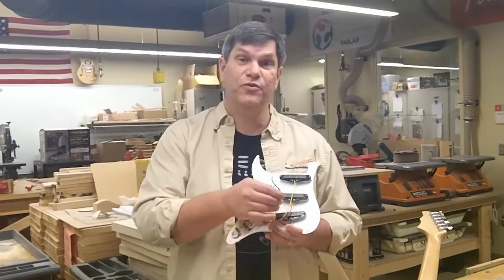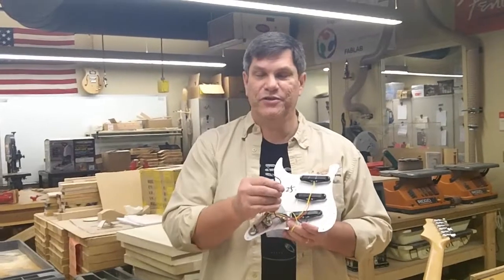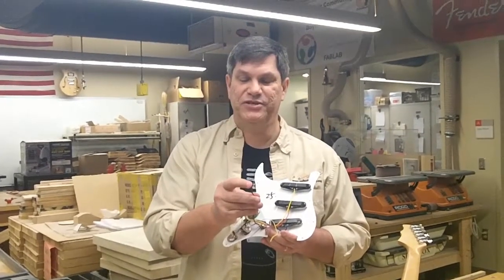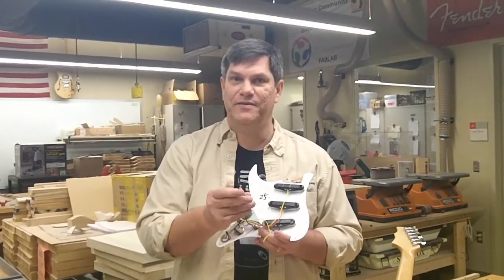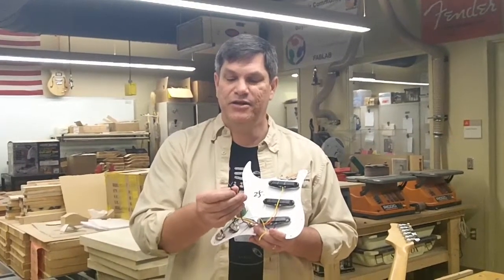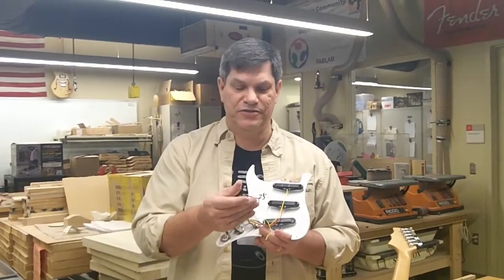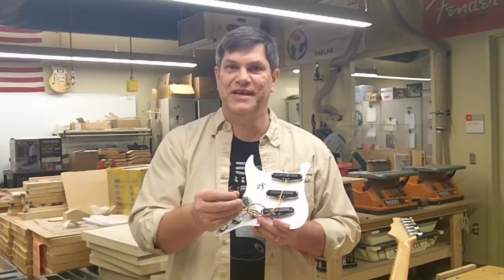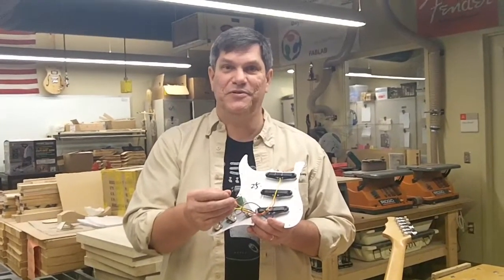To review, we have two wires. The black wire contains two wires wrapped within it — one is a shielded wire that goes out to the jack, and the unshielded wire is the ground that also goes to the jack. The yellow wire is the bridge ground, which goes out to the claw that holds the springs. We hope to see you again soon — have fun building your guitars.